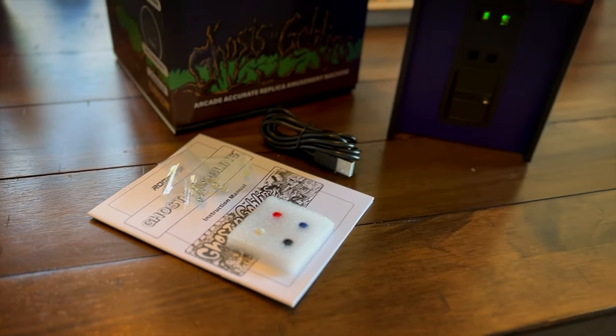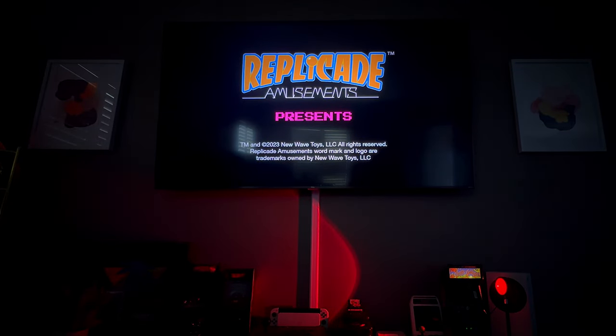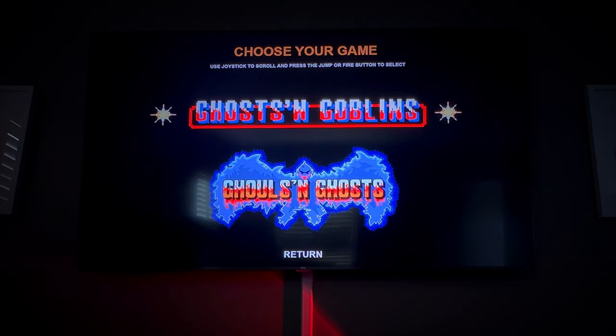Don't go anywhere yet — we're going to check out the HDMI functionality right now. The scanline option is absolutely incredible. If you're running this on your TV, it really makes the game look right. You have all these standard adjustable options for this cabinet, as it would be on the actual coin op. Just a quick reminder: to get into this menu, you hold the one and two player start button down together. To get into your game selection, you go all the way up to the top, select that, and then pick which game you would like to play. Let's take a quick look at how Ghouls and Ghosts looks on the big screen TV with scan lines.